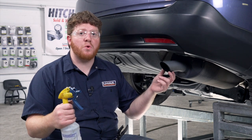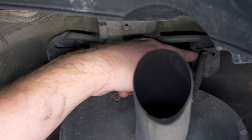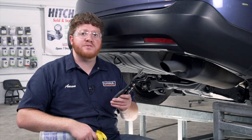Now on the passenger side, we're going to lower our exhaust. It's held in by two exhaust hangers — there's one here and here. It helps to remove those by using some soapy water, and we're going to use some exhaust removal pliers.